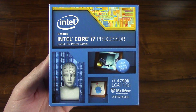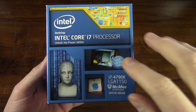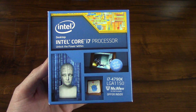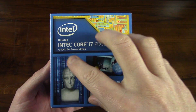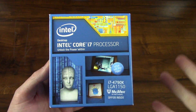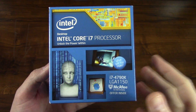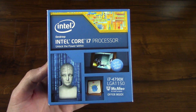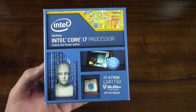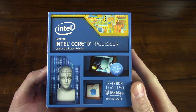Hey, so what is going on everybody? Just a short unboxing video here of the Intel Core i7-4790K Haswell Quad Core 4.0 LGA 1150 Desktop Processor. We all know that there's a processor and there should be a stock heat sink and fan in here, but I figured I would just do the unboxing video and just talk about it a little bit. At the time I'm making this video, you could probably get one of these for around $300 or less if you do a little research.